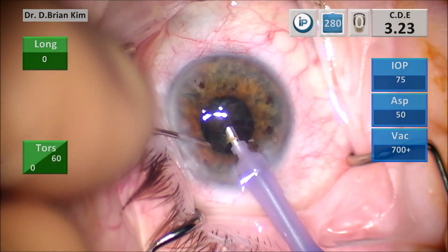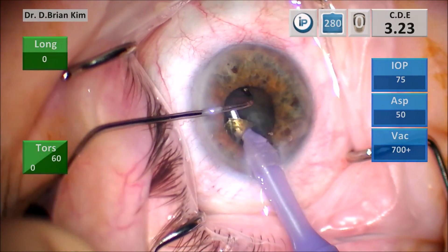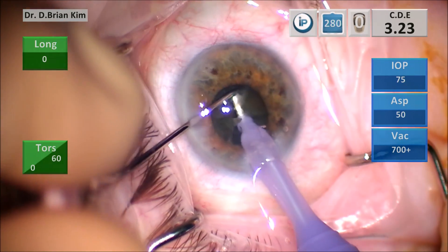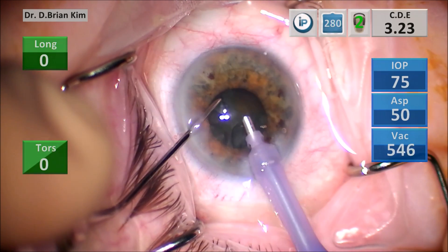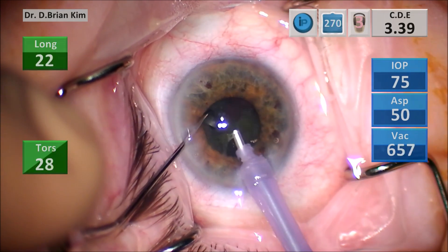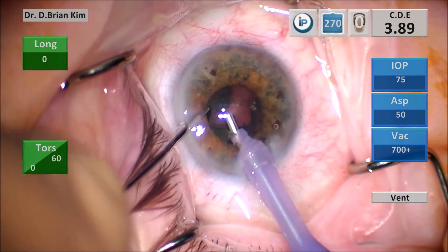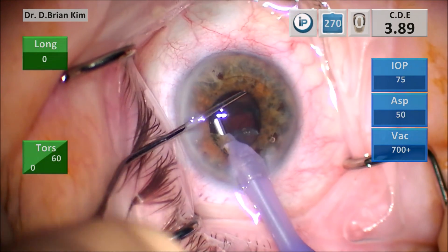Again, I'm making sure that the phaco tip is right in the middle. I'm not moving it out. I'm not reaching or grabbing, because if I do I know that I'm going to grab the iris — and that's just not acceptable. So I'm keeping my phaco tip right in the middle where I know it's going to be harmless, and I'm using the chopper to bring things towards the middle, feeding the phaco tip.